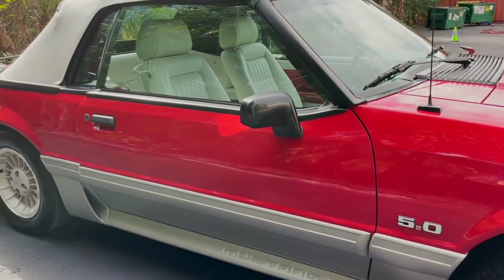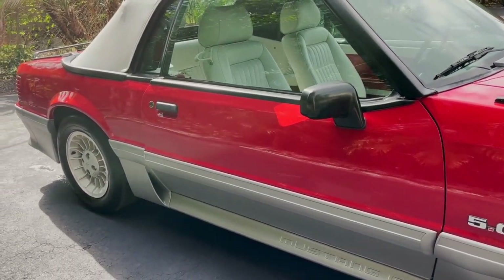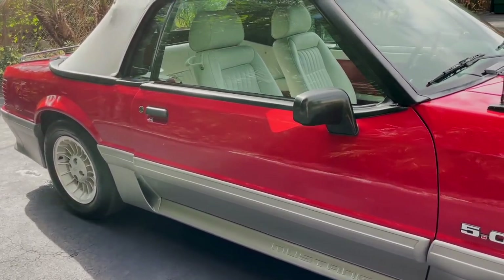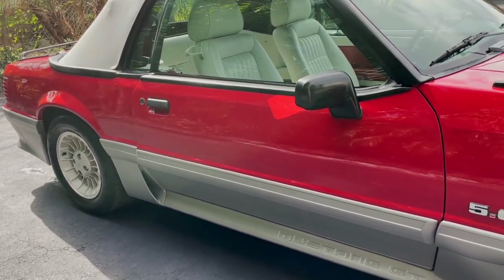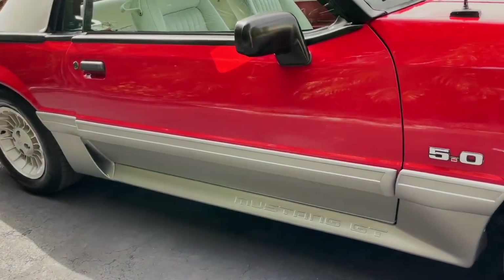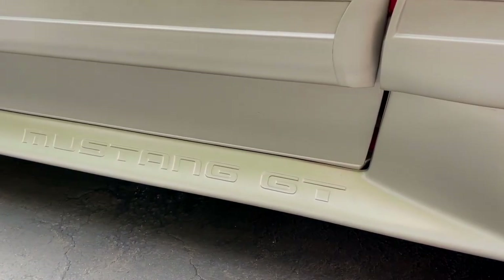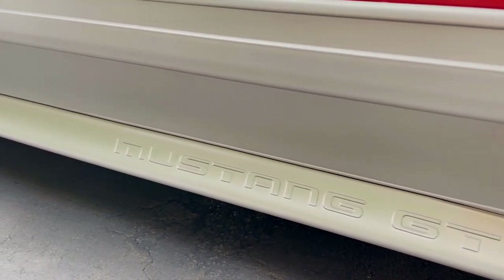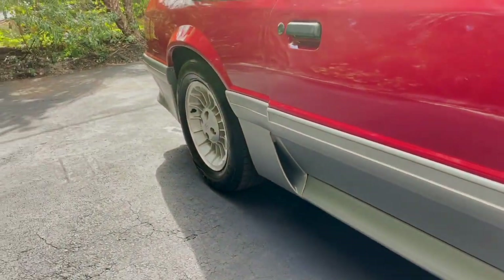Another change very specific to the GT: along the side here you have this really nice aerodynamic lower body side skirting. It's got your Mustang GT on it. Kind of adds a little bit of extra depth on the car.